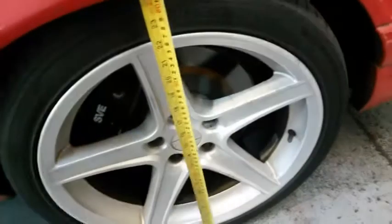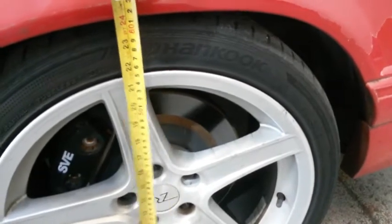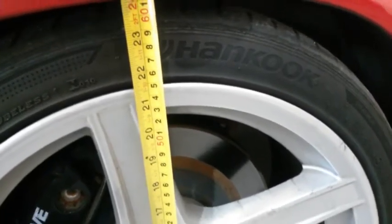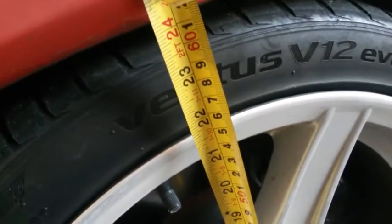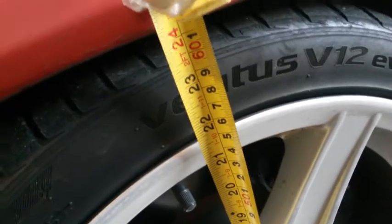Let's start with some height measurements on the front. From the ground up to the fender lip — you can use that as a reference as long as it hasn't been deformed or bent — it's about 24 inches, right about two feet. That's the passenger side. Let's check the driver's side, and once again it's right about 24 inches, about two feet.